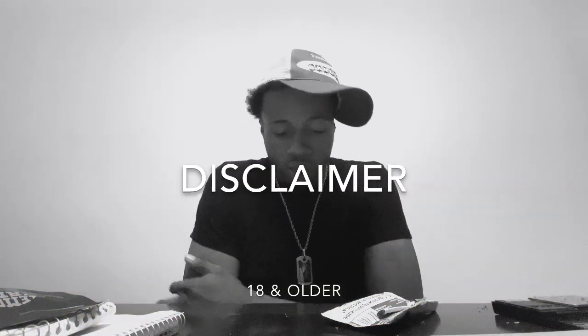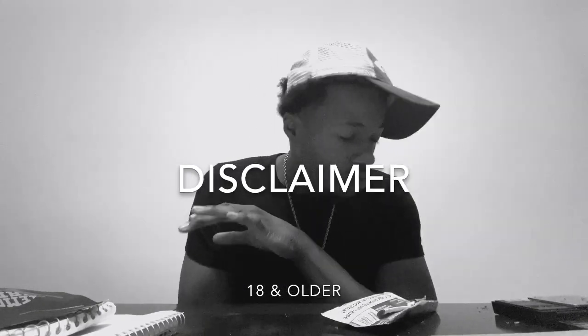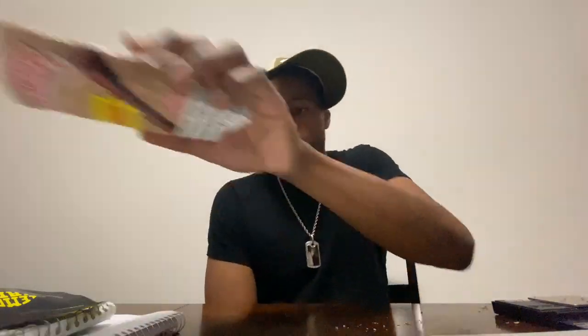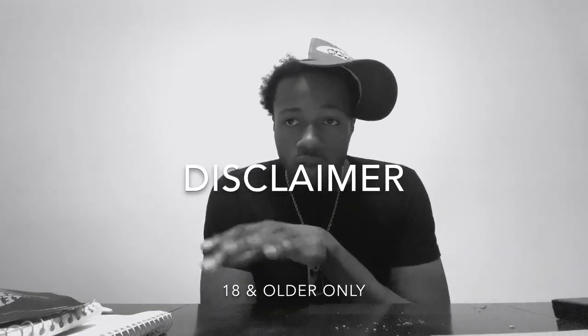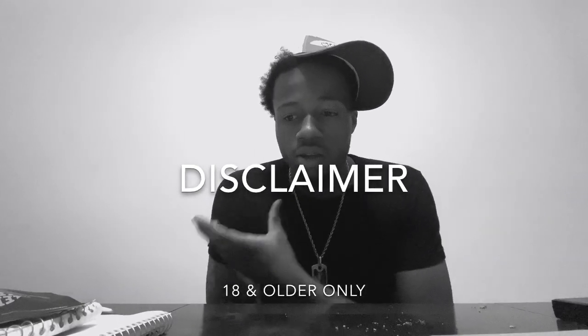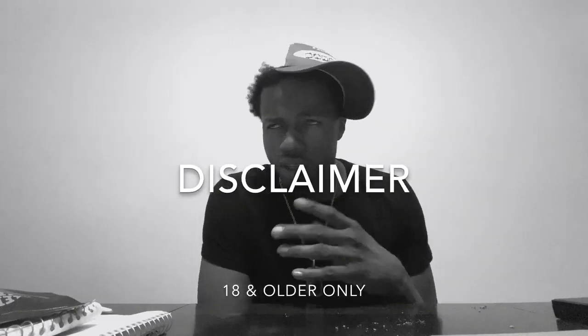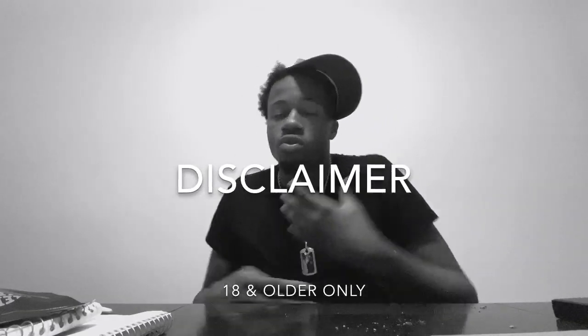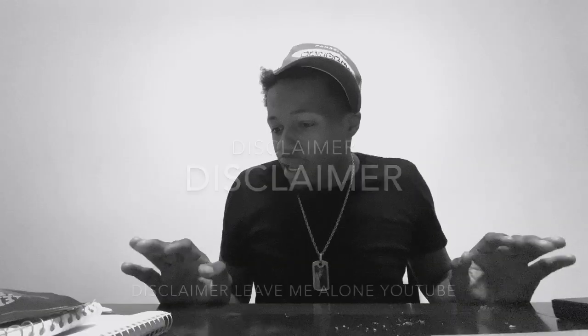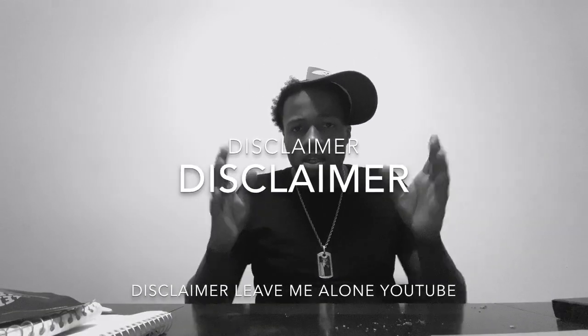YouTube, this is a disclaimer — all this, this whole video is for mature audiences only. Disclaimer: I do not promote the use, sale, or anything of drugs. This is for educational purposes only. We are reviewing human nature and to see what the body will react to when certain chemicals mixed together and things happen. 18 and over to watch these videos. Yeah, that's it. I just want y'all to know this is a disclaimer. Now we can get to the video.